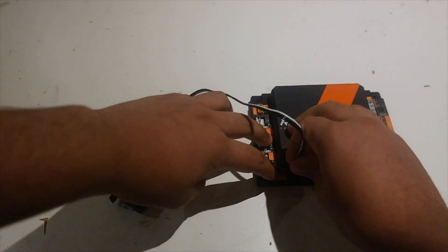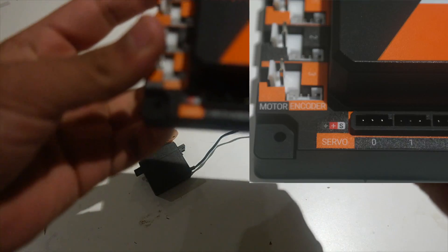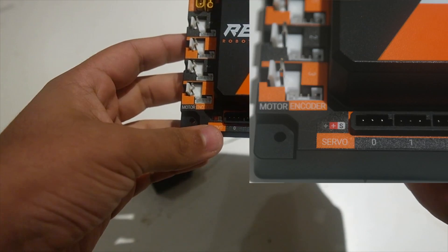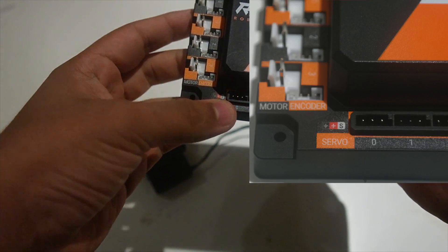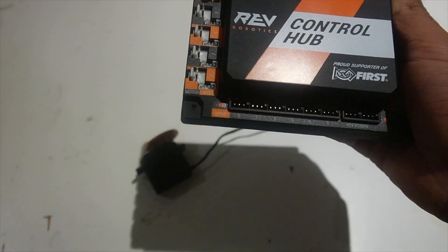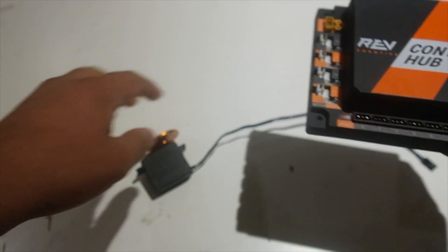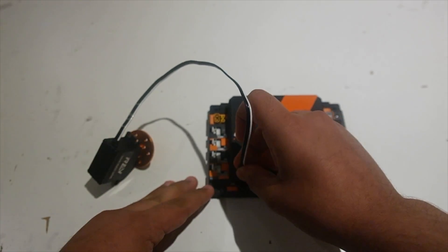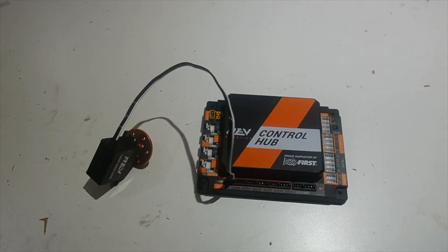On the control hub and expansion hub, on the bottom left of it, you can see that there are three different colors right above where it says servo. There's one that's black, one that's red, and one that's white. This is essentially a diagram to tell you which way you should plug in your servo wire. Using this information, we can figure out that we want the white wire to be on the right side, not the left side.